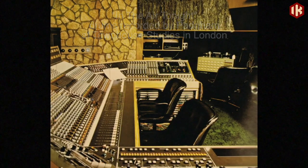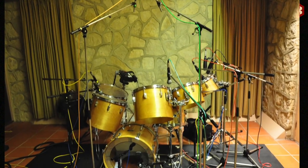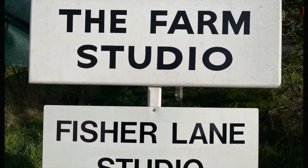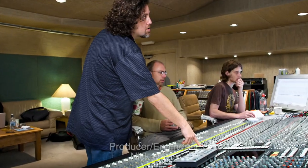Both the Townhouse is gone, and when Genesis built their studio Fisher Lane Farm in 1980, they modeled the stone room after the Townhouse. Now that studio is gone too, but luckily we were able to capture that sound for all time, exclusively in T-Racks The Farm Stone Room.